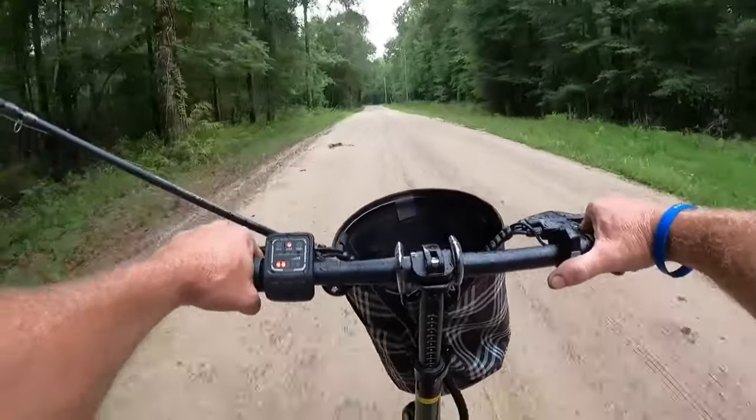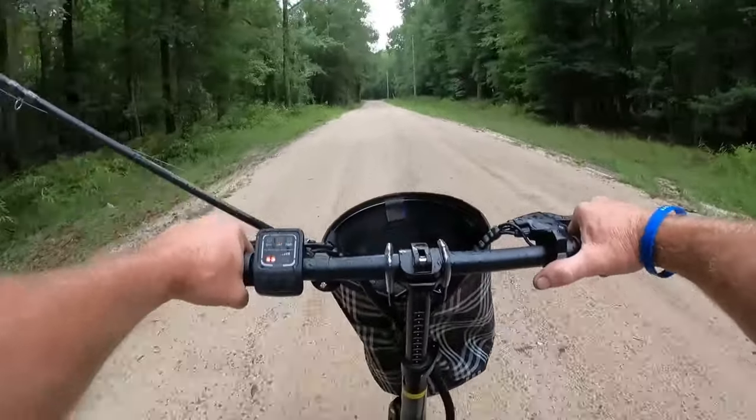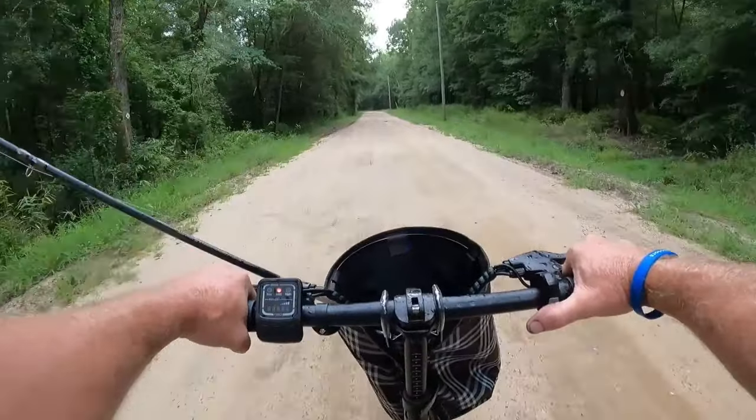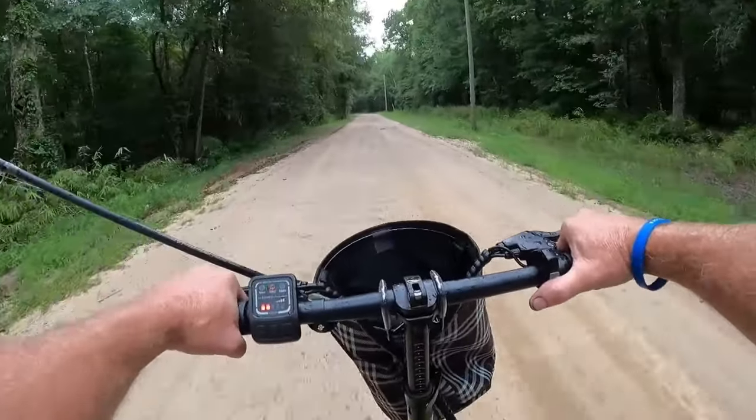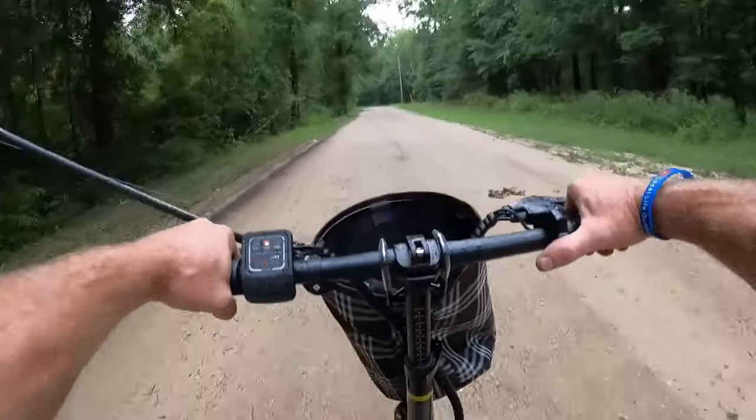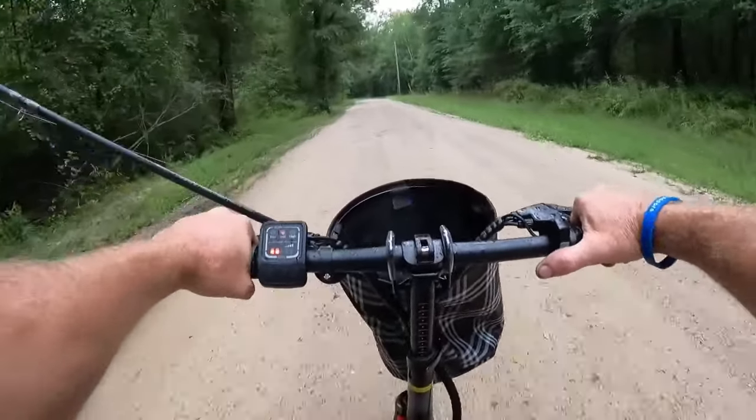It's starting to sprinkle rain a little bit here. This bike ride is really nice, even though this is a bumpy road.